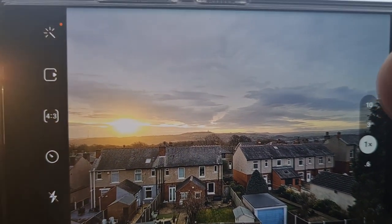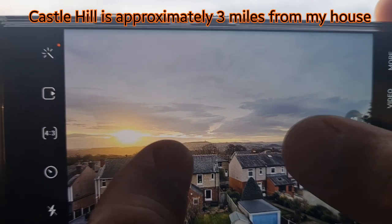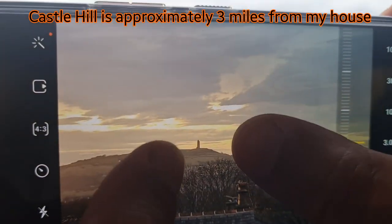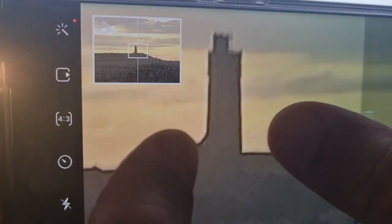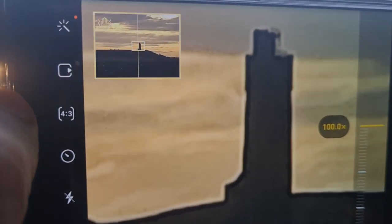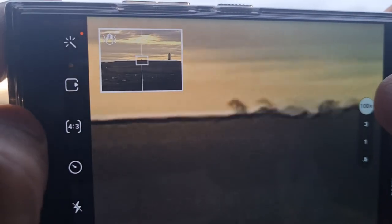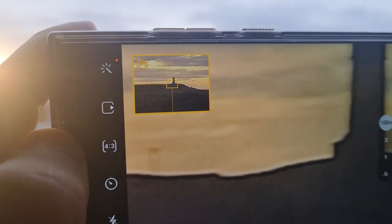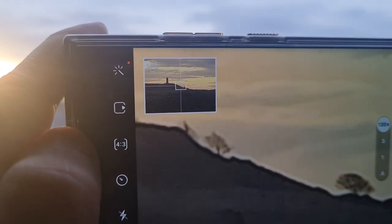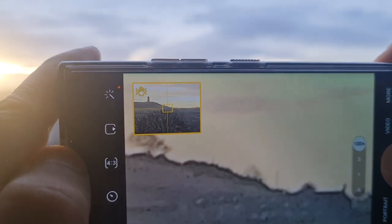Justice cannot be served until we test this during the day. That figure right there is Castle Hill and I'm going to zoom in to see what we can see. Continuing to zoom all the way to the full 100x — that is absolutely amazing. You can see the outline of the castle, and even to the side you can see the trees and buildings clearly. That is absolutely amazing detail at such extreme zoom.